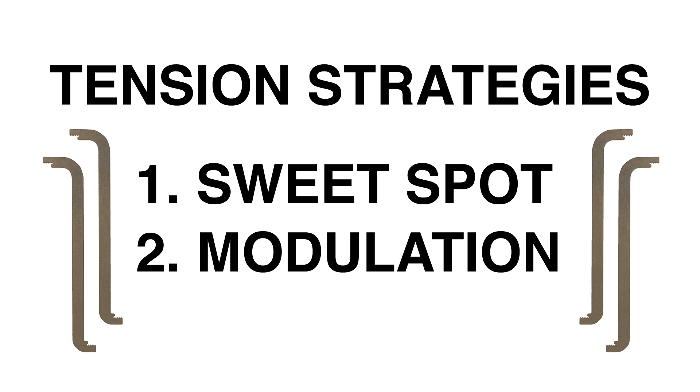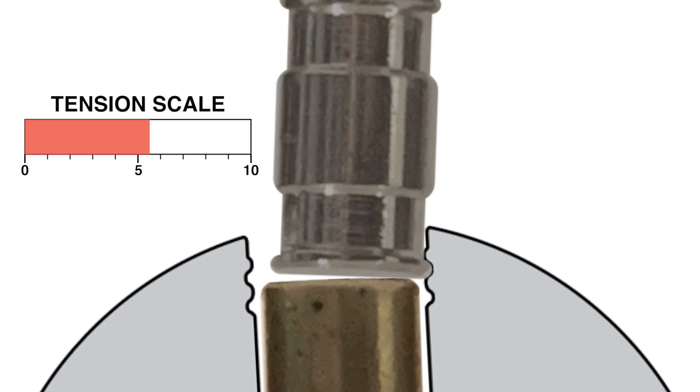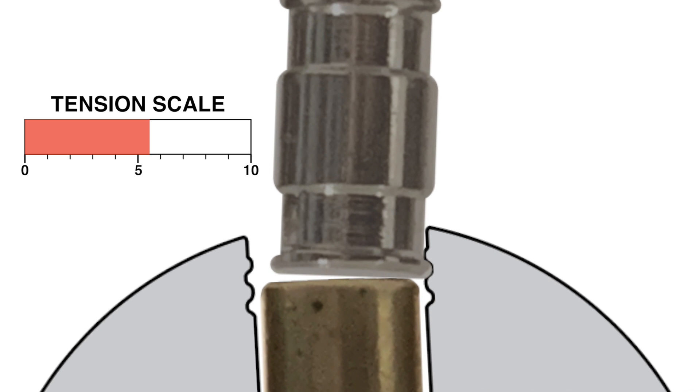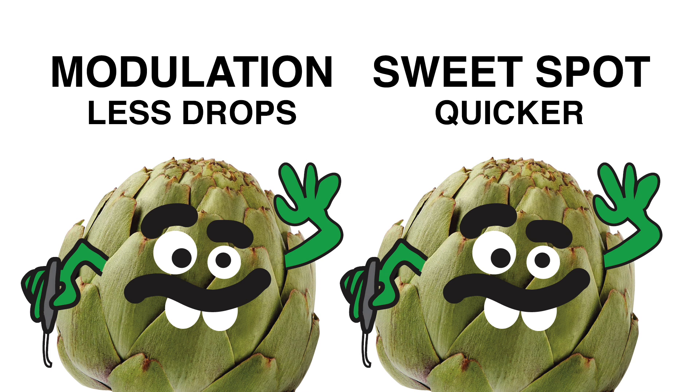I would assign it a moderate level of tension of around 5 or 6. With this in mind, there are two tensioning strategies that may be employed at this stage of picking. The first is maintaining the sweet spot of constant moderate tension to both check if a pin is springy or bound and to pick the pin. The second is tension modulation — using higher tension to check if a pin is bound or springy, then lowering tension to a moderate amount to pick the pin. Tension modulation reduces barrel drops, while sweet spot tensioning allows for a quicker pick and clearer feedback from the jiggle test.